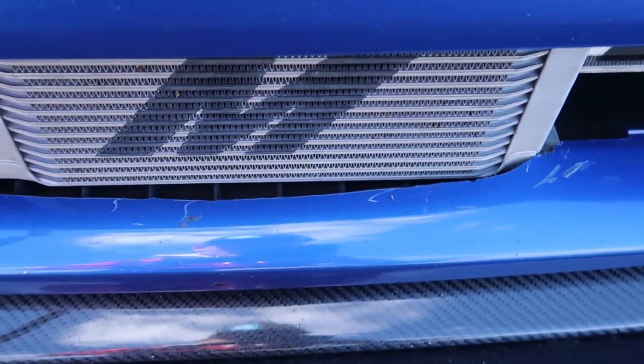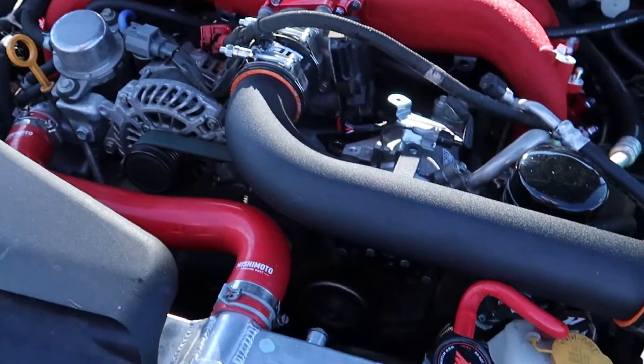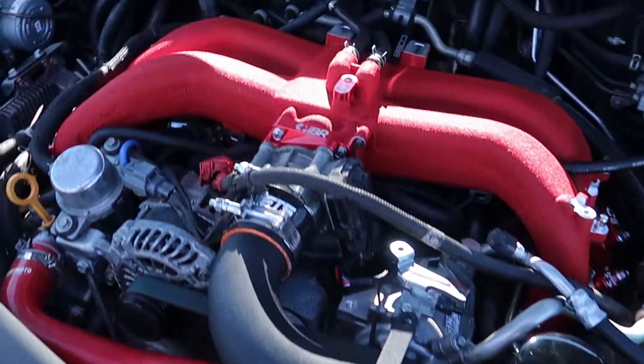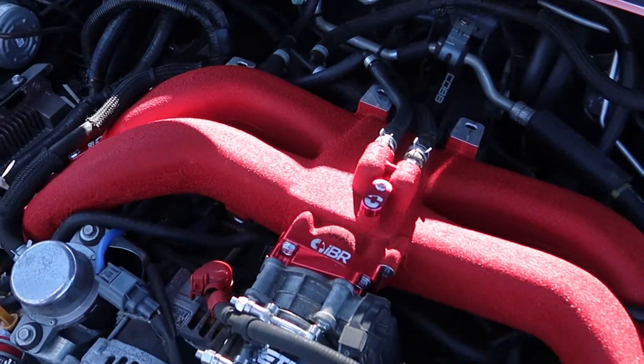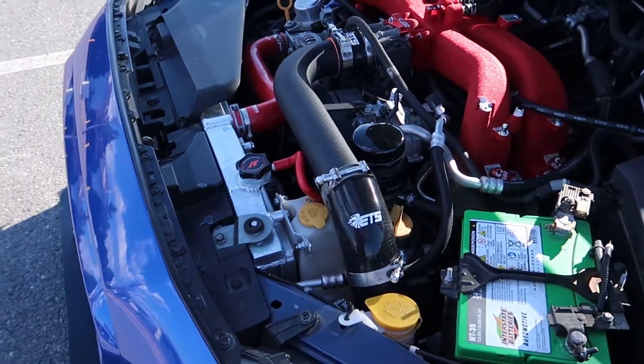We kind of carved the bumper a little bit to fit the oil cooler. It looks great. Still smelling like coolant, but I think we got all the lines good. That's sweet.